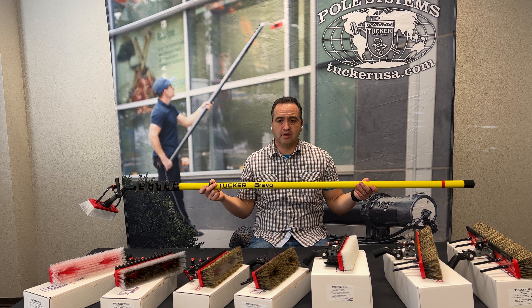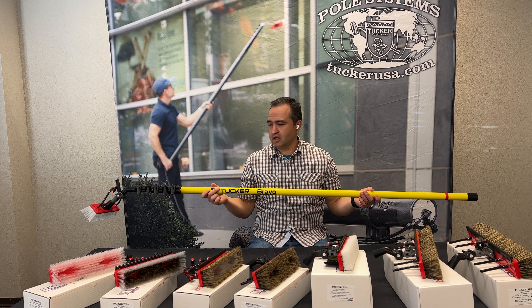Hey everyone, Alex Brunner with Tucker USA. In this video I want to talk about brushes — one of the most asked questions that I get, especially when talking with people who are newly getting into water-fed.